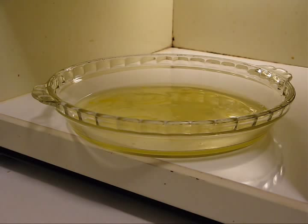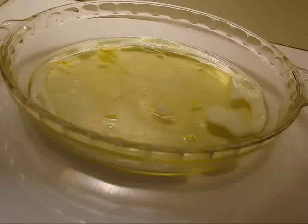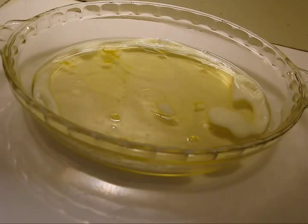Now it's time for the microwave. We put the pan in and let it run for about a minute to see what the egg whites look like. We do not move the pan while it's cooking. You can open the door to check it out, but do not wiggle the pan — if you wiggle the pan, you're going to have to start over.